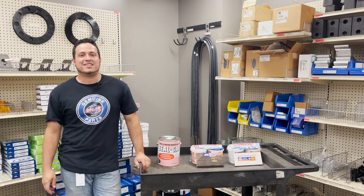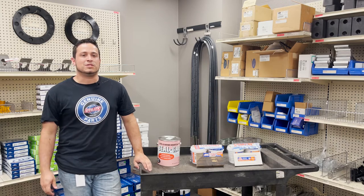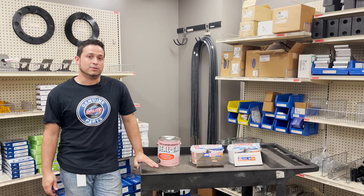Hello everyone, welcome back to today's Showroom Spotlight. My name is Tyler. Today we're going to touch up on some quick repairs for extending the life of your trailer roof and flooring.